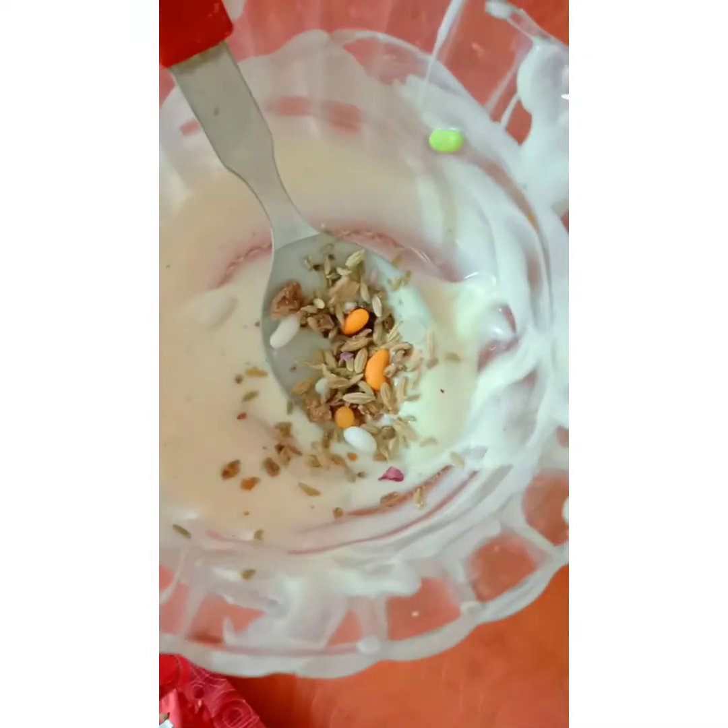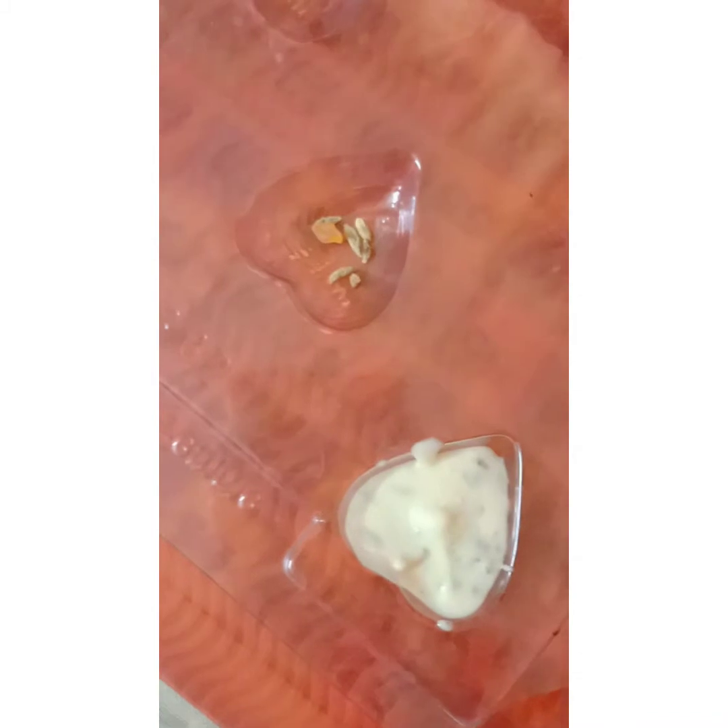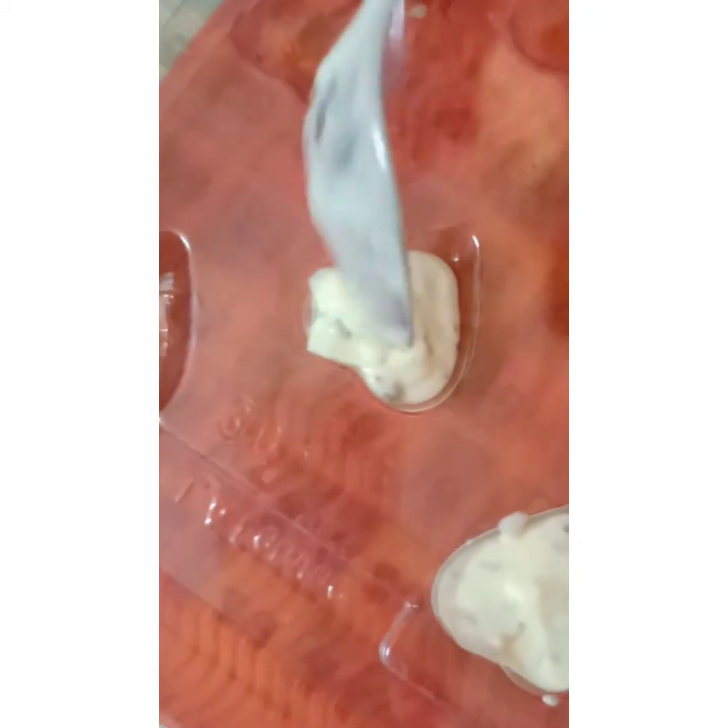Now we are taking any type of pan flavor — pour some salt into our white chocolate and mix it. Then put the white chocolate mixture into the mold and tap it.